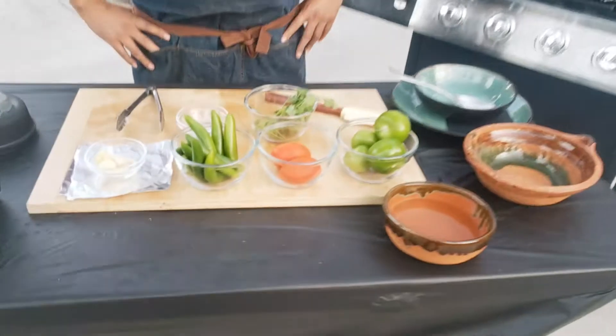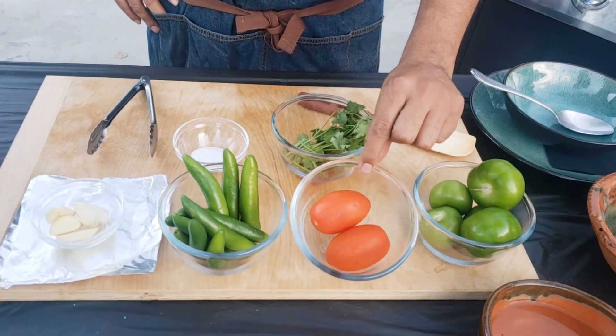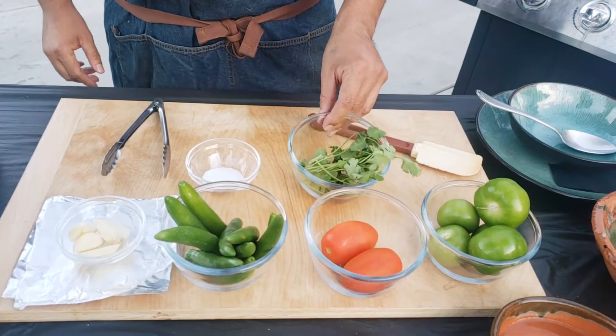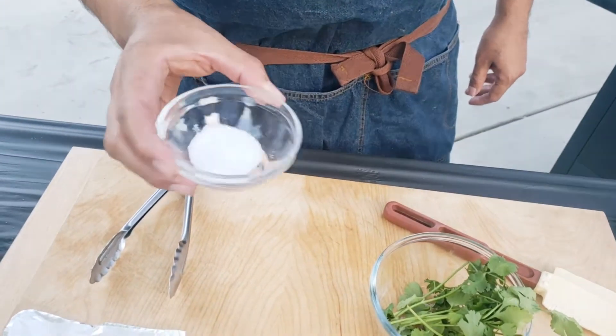Let's begin. So here I got about 5 tomatillos, 2 Roma tomatoes, 10 chiles serranos, 4 garlic cloves, about 13-14 sprigs of cilantro, and 1 teaspoon salt.